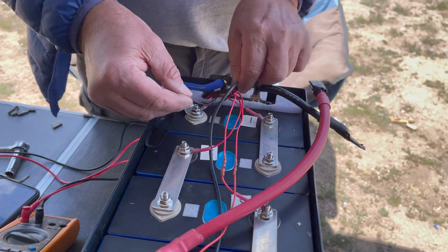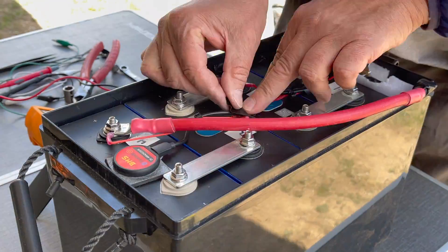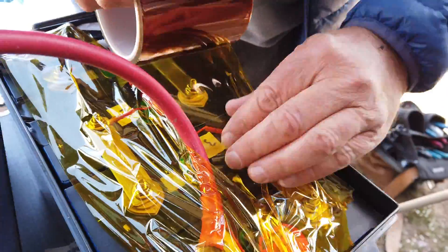Next I dress the wires with cable ties, and then I put down two layers of kapton tape over everything as a safety measure.